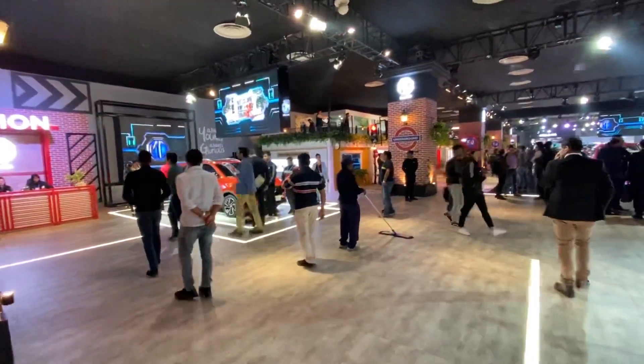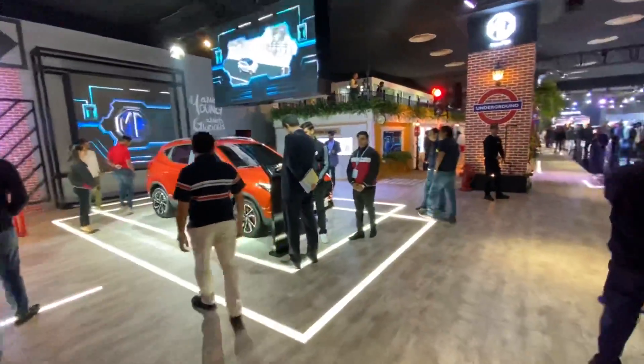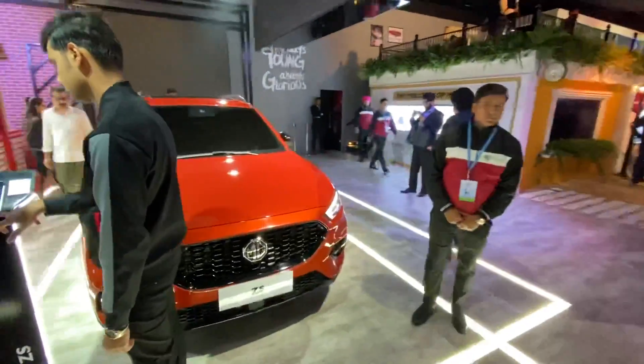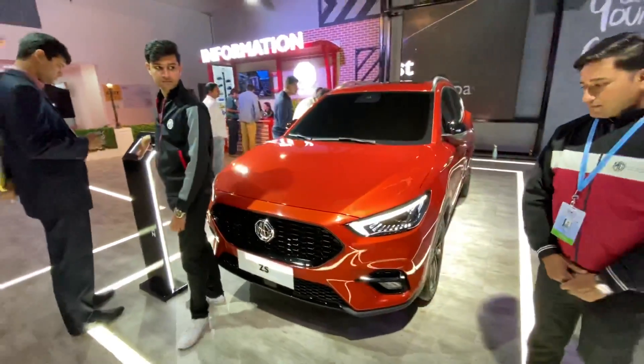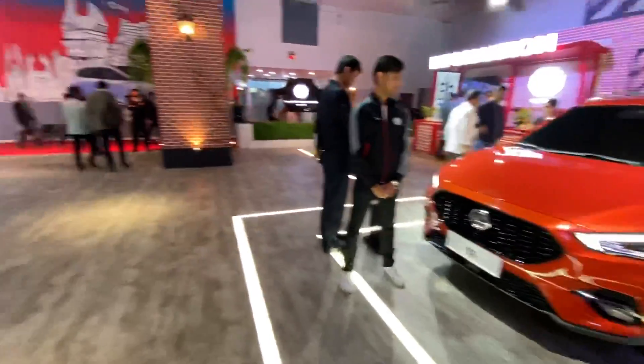Hi guys and welcome to another vlog. This is the MG stall at the 2020 Auto Expo and there are so many people here right now because everybody's so interested in MG cars. They have showcased the ZS petrol version and this one actually gets an option of either a 1.5 or a 1.3 liter motor.